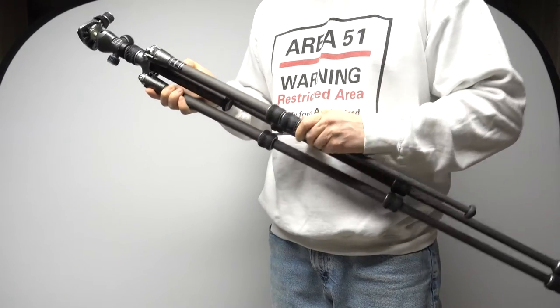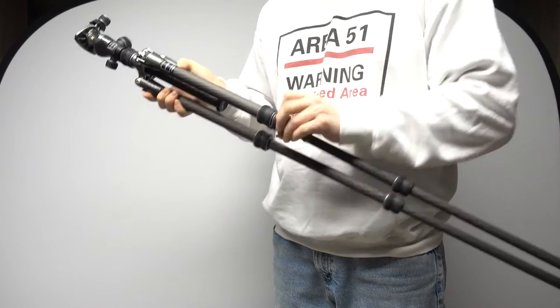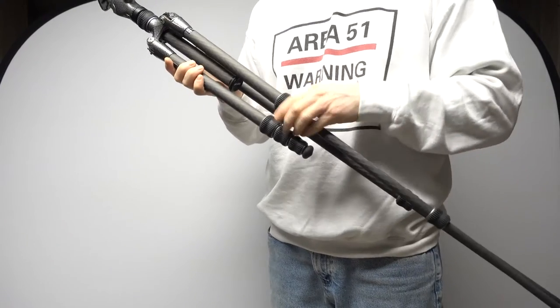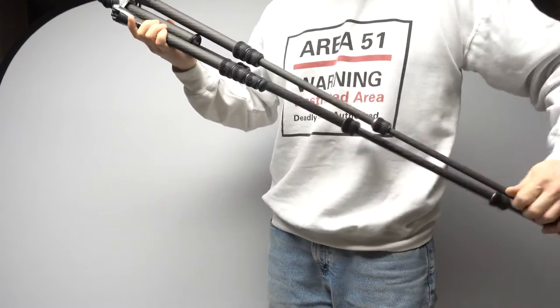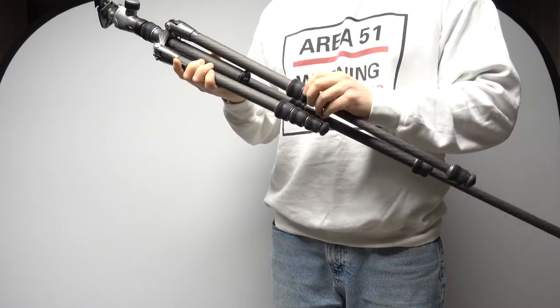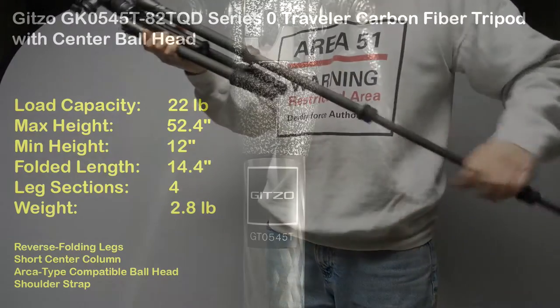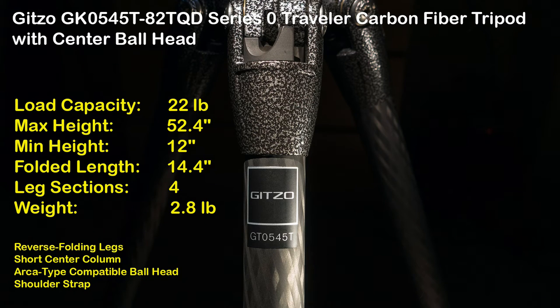At Bassano del Grappa, Gitzo has been around for about 90 years. The products are manufactured by Gitzo SA and are distributed in the United States by Manfrotto Distribution Incorporated. It's part of the VTEC group. So, product highlights: